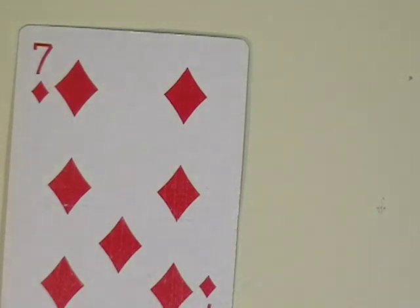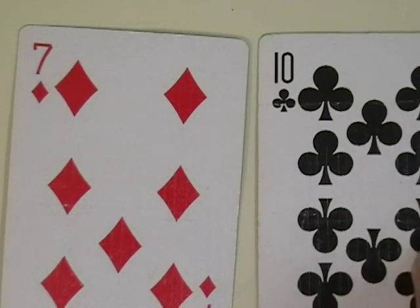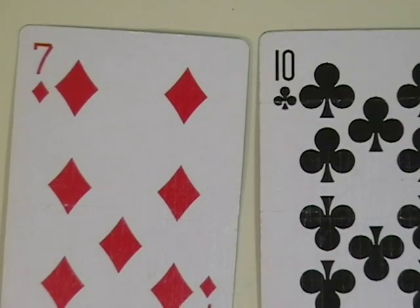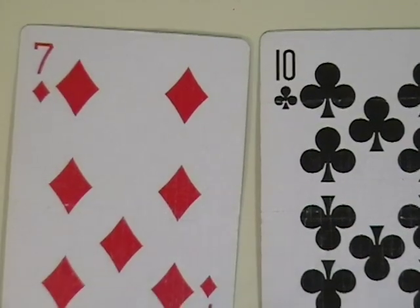You and your partner each place down two cards. I place down a red seven, so that's a negative seven. My partner places down a black ten, which is a positive ten. So what we need to do is add those two numbers together and find the value.